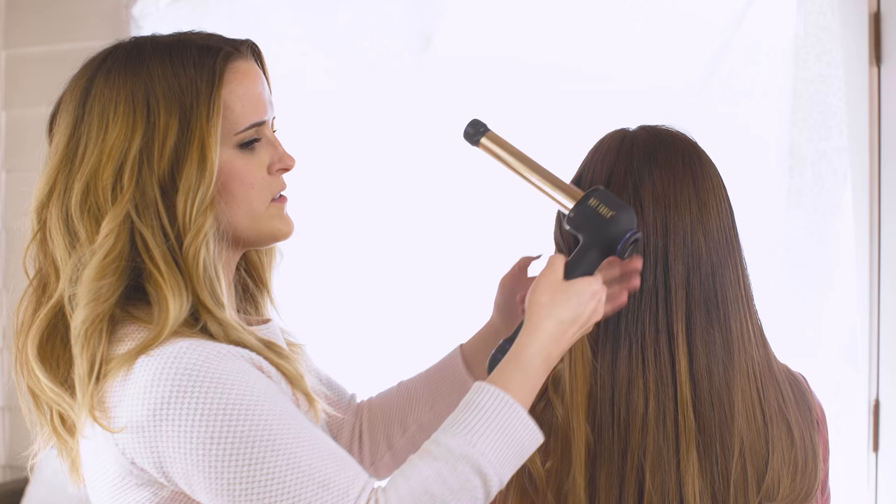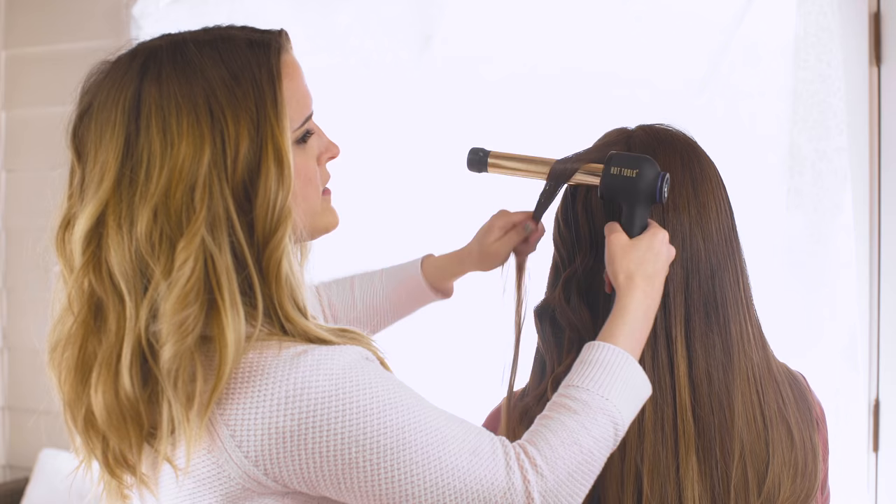So you'll notice as I'm curling, my shoulders are relaxed and my wrists are straight. The shape of this makes it very easy to curl with.